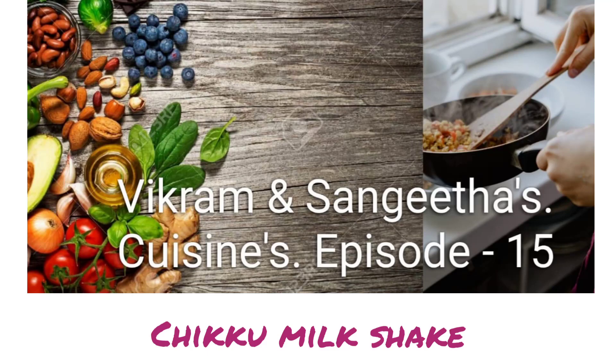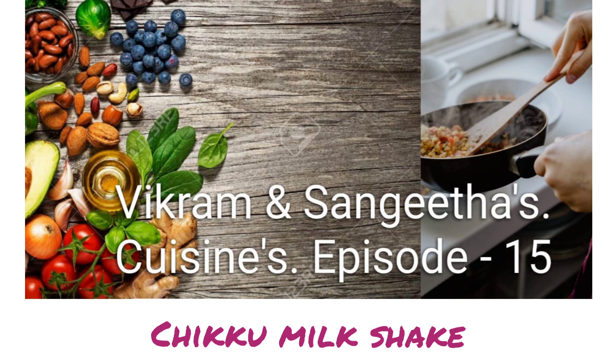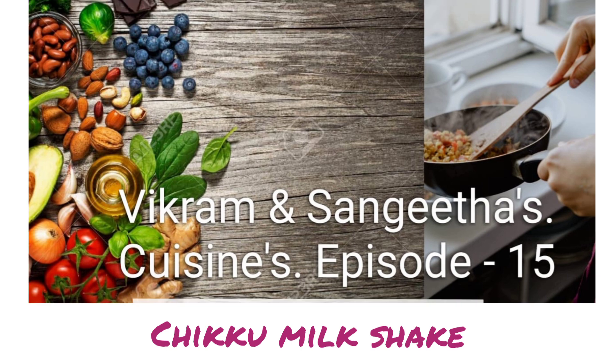Hello friends, welcome to Vikram and Sangeeta's Cuisine episode 15. Today we are going to make a yummy chikku milkshake with just three simple ingredients available at home, and the procedure is as follows.